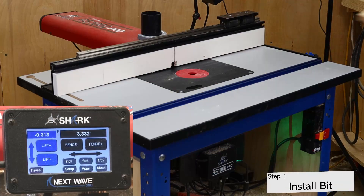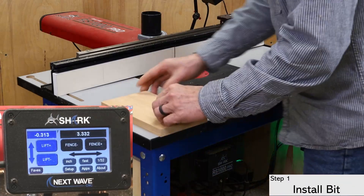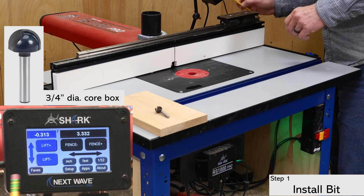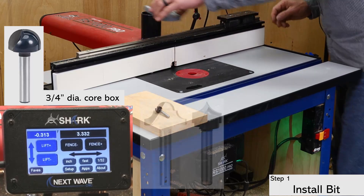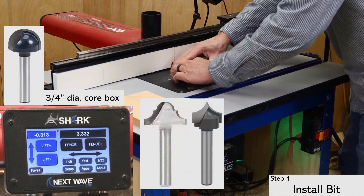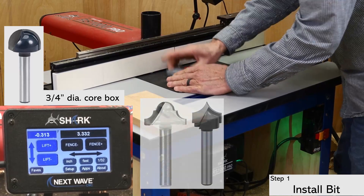The first step is to install the bit. For this setup, I'm using a three-quarter inch diameter core box bit to create a set of traditional looking flutes. However, you could also use other types of end cutting bits with this app to create other types of interesting and creative designs.